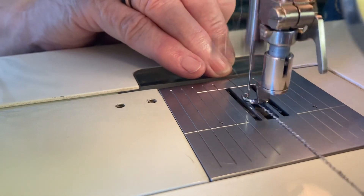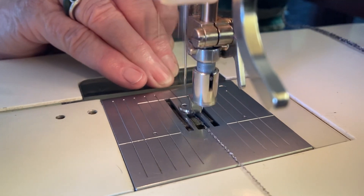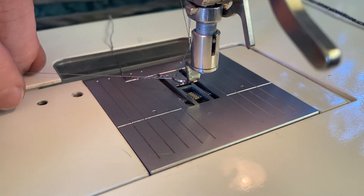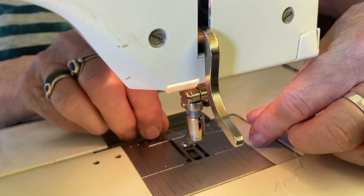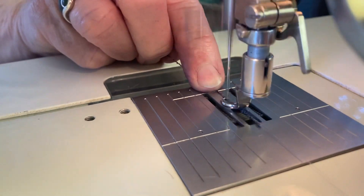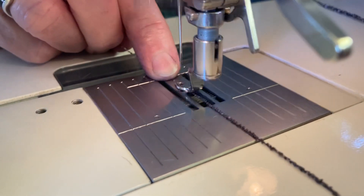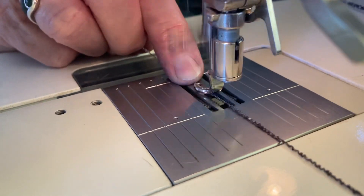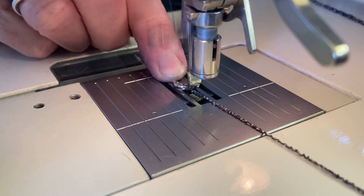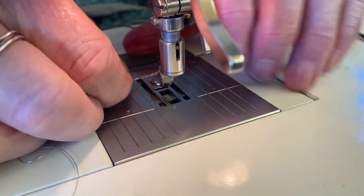I'll just zigzag quite fast, holding it very taut. I'll show you what happens if you don't hold it taut. And I'm just zigzagging over it like so. I'll make it a bit shorter, then turn it round. You don't have to turn it round — some people go backwards — but I quite like to see where I'm going. And then you'll do exactly the same thing. Watch it as it comes out the back, and you can see how it's starting to fill up over the core.